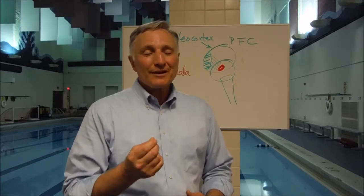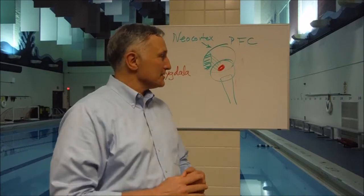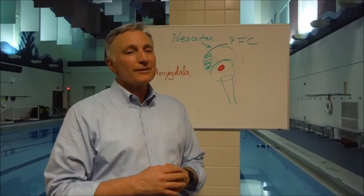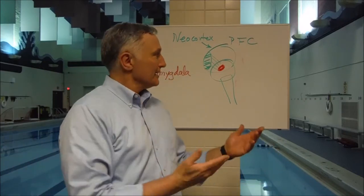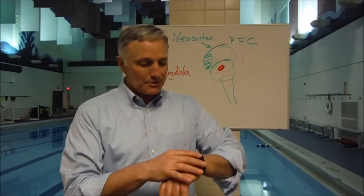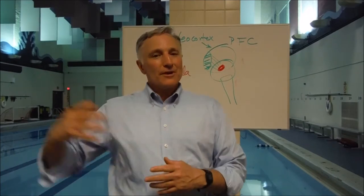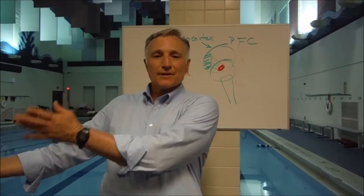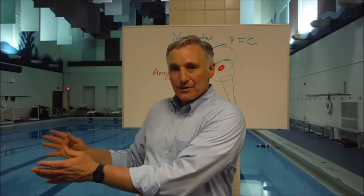That sounds incredibly simple, but there are actually four different phases of this. There's focusing on the breathing, and then you'll find very quickly your mind will wander, because that's what your mind does. It basically is solving lots and lots of problems all day long. And so, when the mind wanders, the trick is to notice that the mind has wandered, to pay attention and recognize that the mind has wandered.